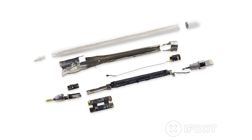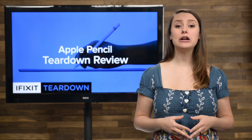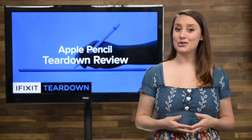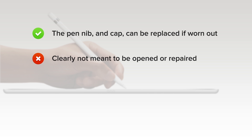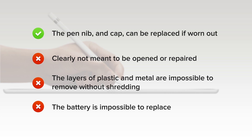At iFixit, it's our mission to teach people how to repair everything, so we give every gadget we tear down a repairability score between 1 and 10 — 10 being the easiest to repair and 1 being the most difficult. The Apple Pencil scored a 1 out of 10, and here's why. On the upside, the pen nib and cap can be replaced if worn out or lost. But on the downside, it's clearly not meant to be opened or repaired. You can't get in without destroying the device. The layers of plastic and metal holding interior components are impossible to remove without shredding. And finally, the battery, enough for a 12-hour run, is impossible to replace, giving the device a limited lifespan.